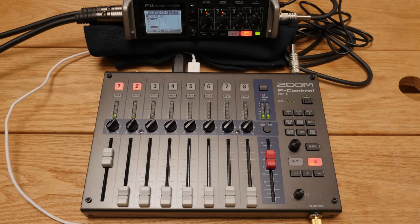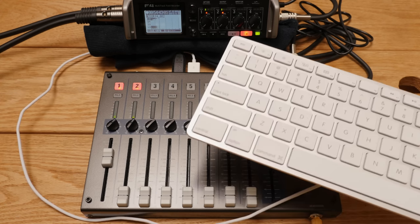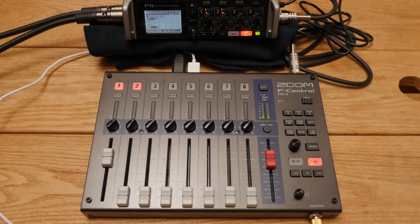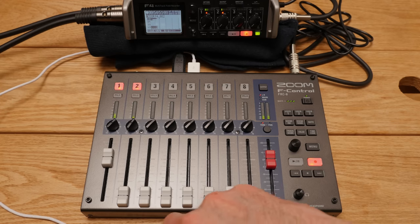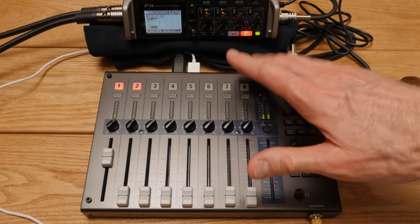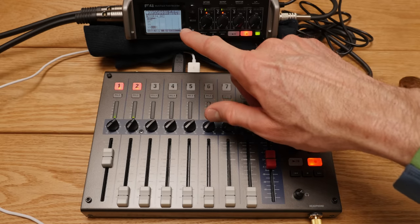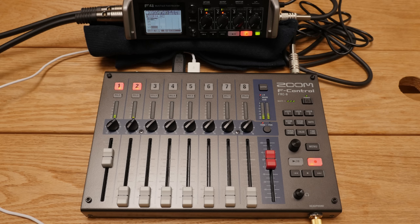You can also connect a keyboard to the F-Control. This Apple keyboard has a built-in USB hub, and I think you need a keyboard without a built-in hub because this one isn't working — I ran into that same issue with my Sound Devices 633. In any case, connecting a keyboard makes it much easier to enter metadata into your recorder, like naming tracks and leaving notes for individual tracks.